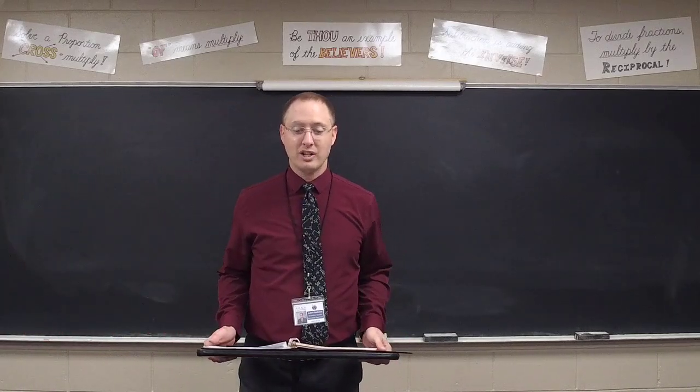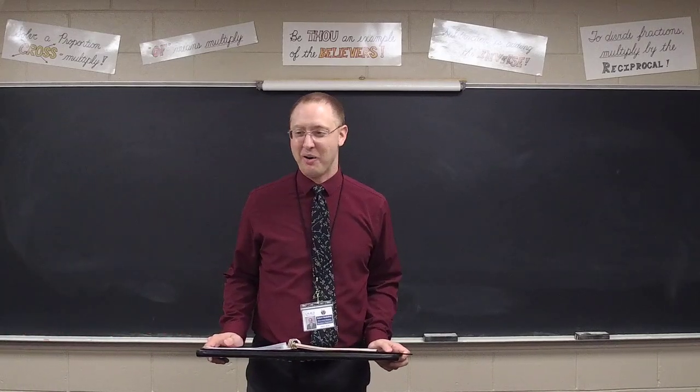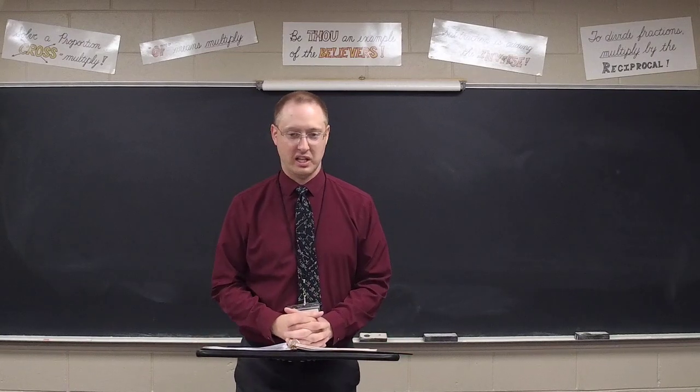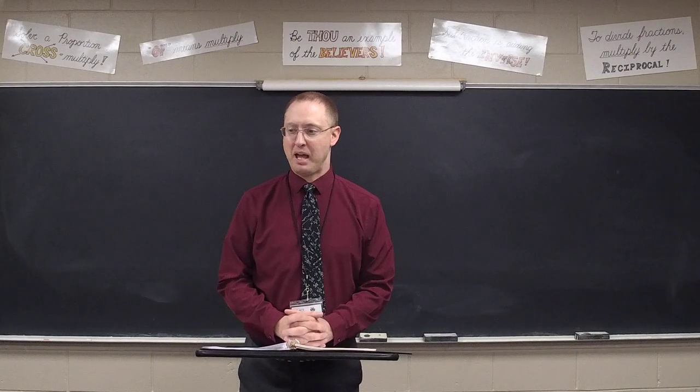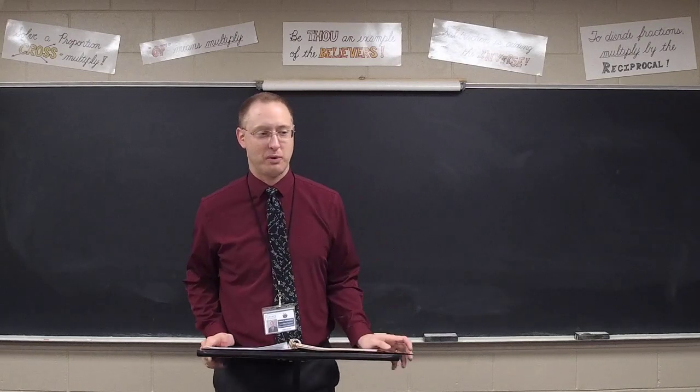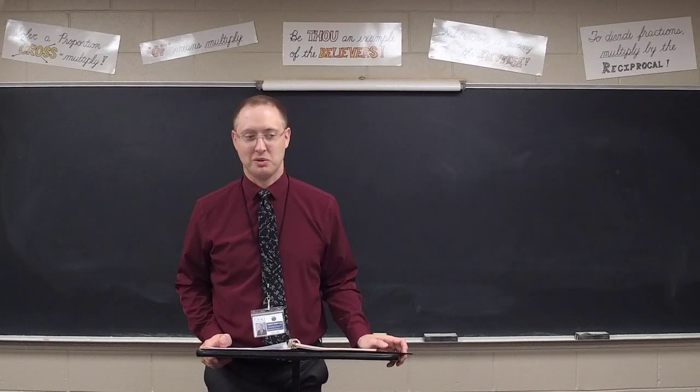All right, we are going to go ahead and get ready for our math test. This is test four, all over chapter six, our measures. We have paper out, we have a pencil or two out — make sure we've got lead — and we make sure we've got erasers ready to use in case we make mistakes.